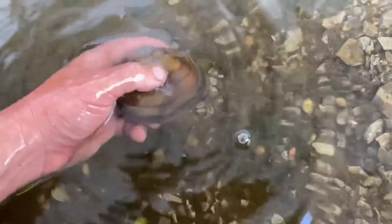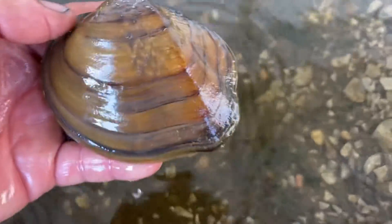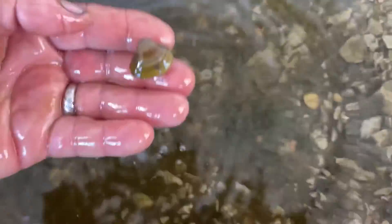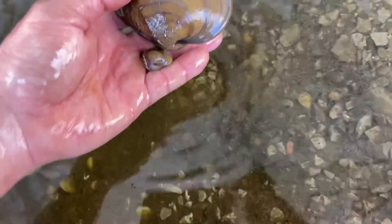And he's closed up. So here's what this mussel looks like compared to the smaller mussels that I found at the river. See how small they are compared to this one — so obviously two different species.